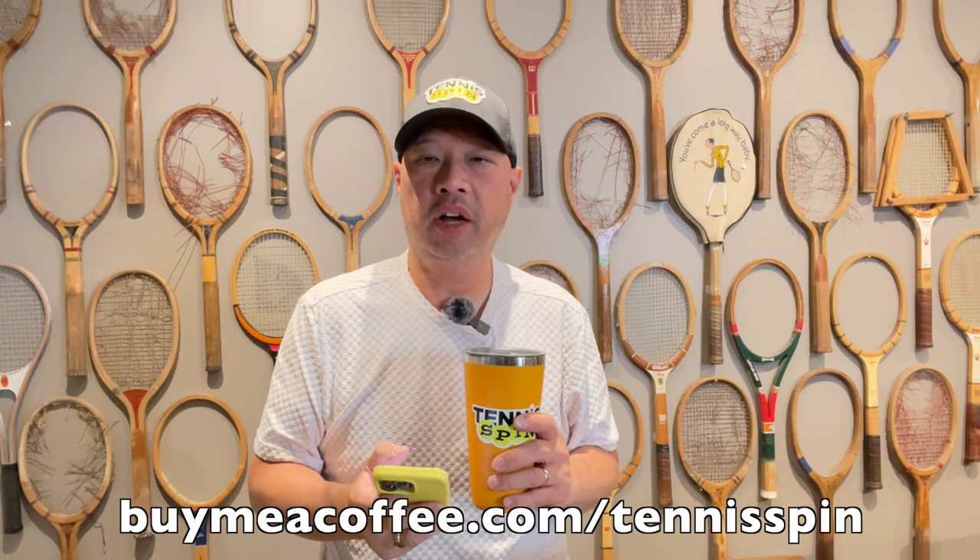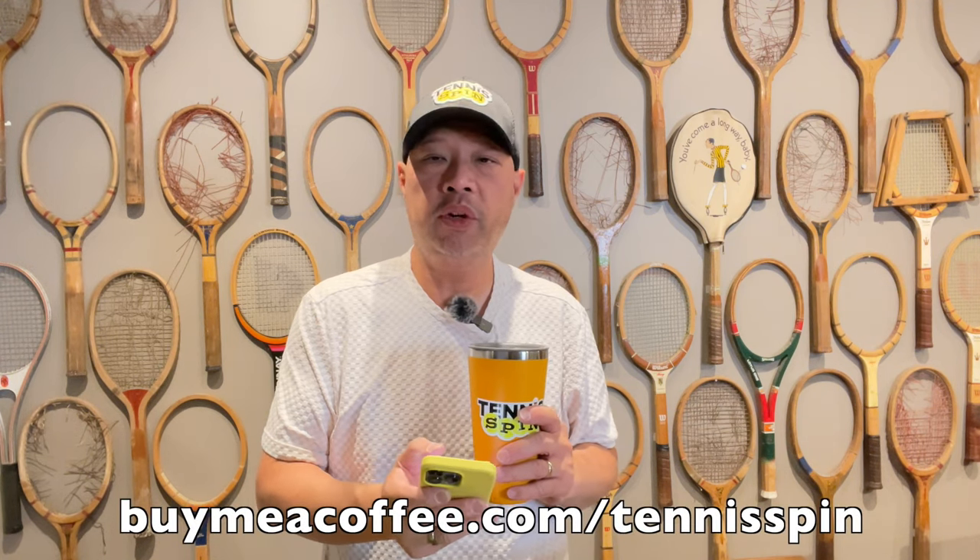The coffee sponsor of today is Mike A. Mike A is a member of my coffee club, so he hooks me up with one coffee a month. Thank you so much, Mike A. If you want to buy me a coffee or join the coffee club, the link is buymeacoffee.com/tennisspin. If you want to support the channel, Super Thanks is the way — link is below. Thank you so, so much.